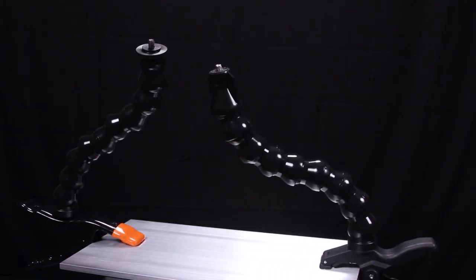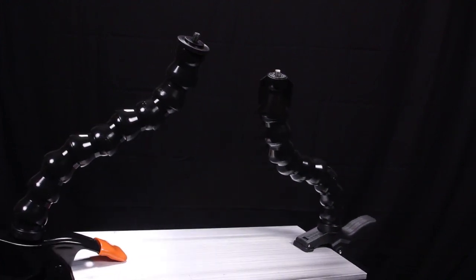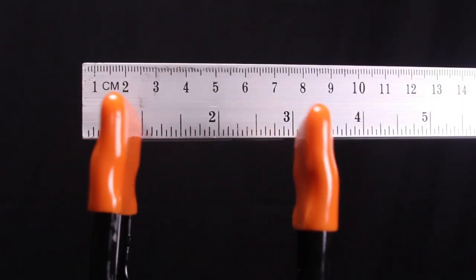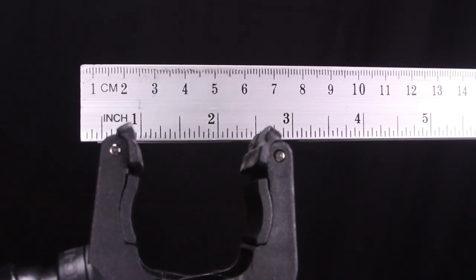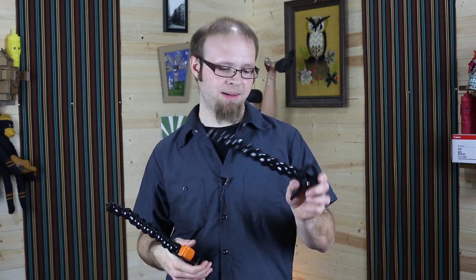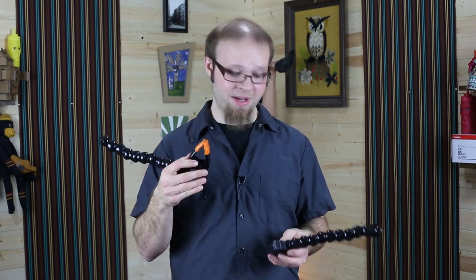Both units use a squeeze clamp to attach to a flat surface, light stand, or similar. The Nasty Clamp uses a large metal clamp that opens up to about two inches, whereas the Action Pod uses a plastic clamp that opens up to about an inch and a half. The Nasty Clamp has a wider mouth and feels more solid. On the other hand, the Action Pod weighs less — so if you're looking for a lighter kit it may be the better option, while the Nasty Clamp is better for durability and a wider opening.